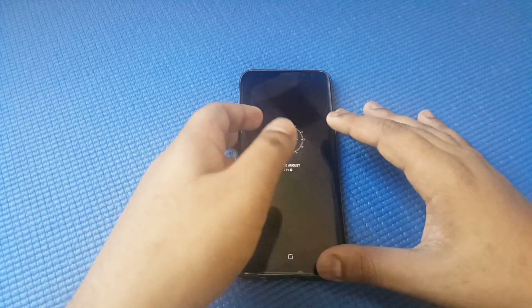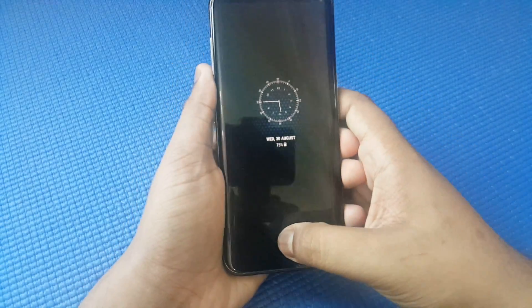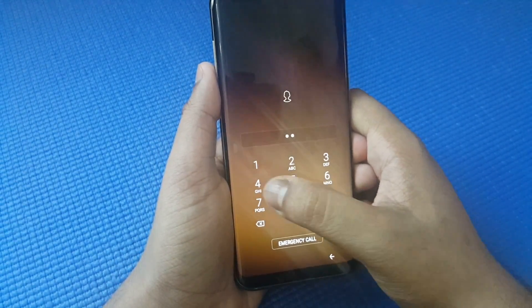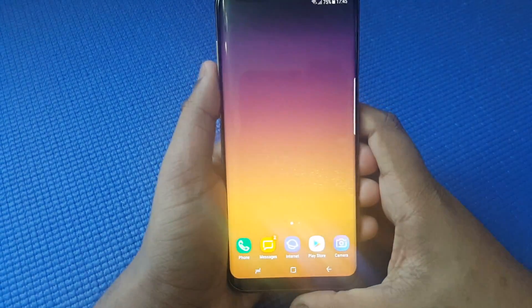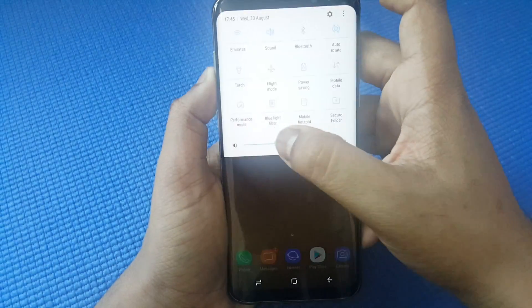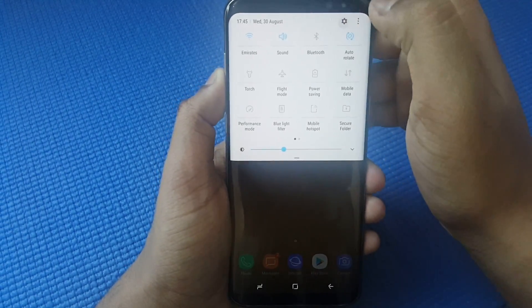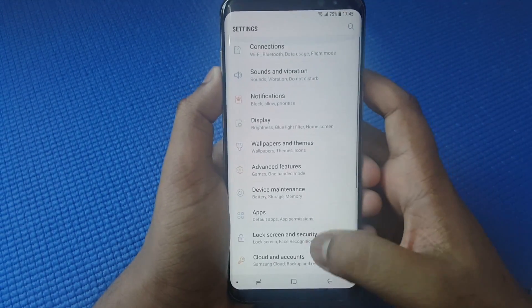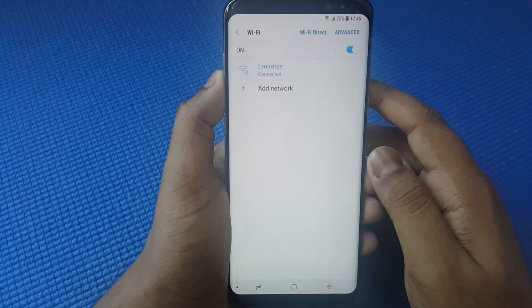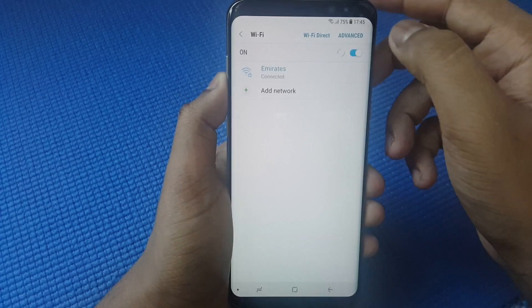The first step is to access your phone, input your password, then go to Settings. From there, go to Connections, click on Wi-Fi, and make sure that you are connected to the internet.